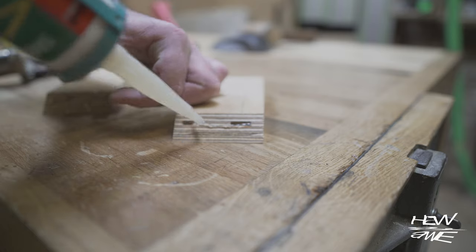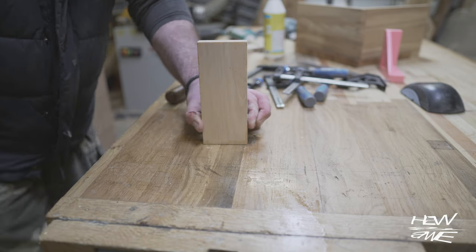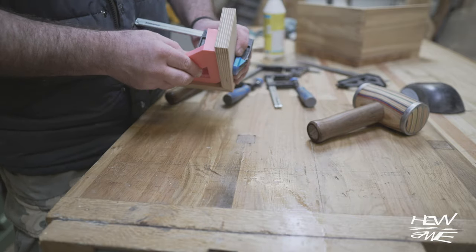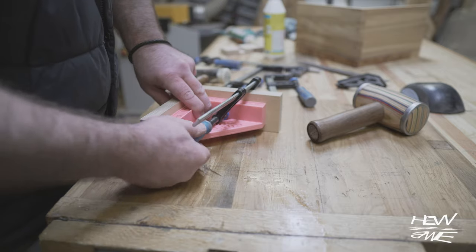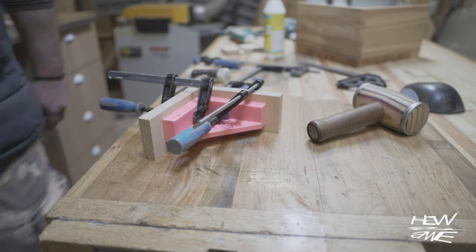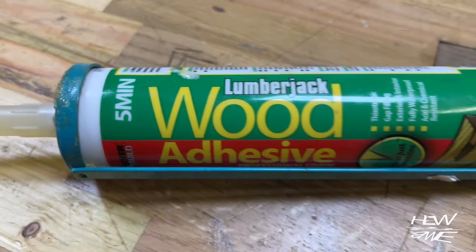I'm using PU — polyurethane glue — for one reason: this particular PU glue cures in five minutes. Otherwise I use it when it's too cold for PVA, which needs something like 10 degrees warmth in the shop; PU works at much lower temperatures, like five or seven degrees. I spray water on the pieces because that's what it says to do on the label — I guess it helps the glue penetrate and makes for a stronger bond.